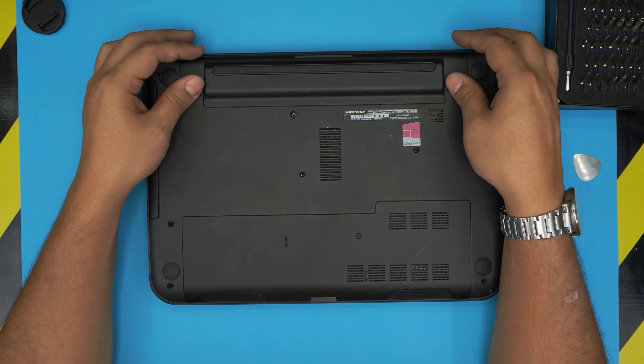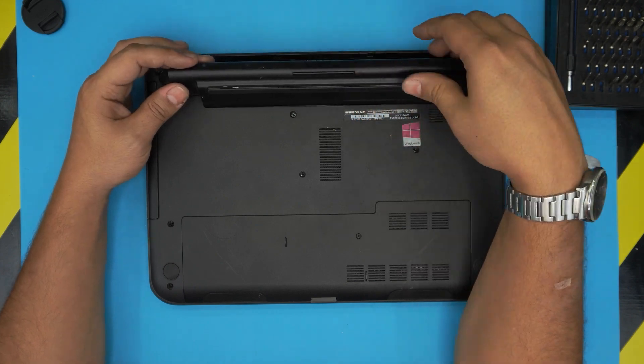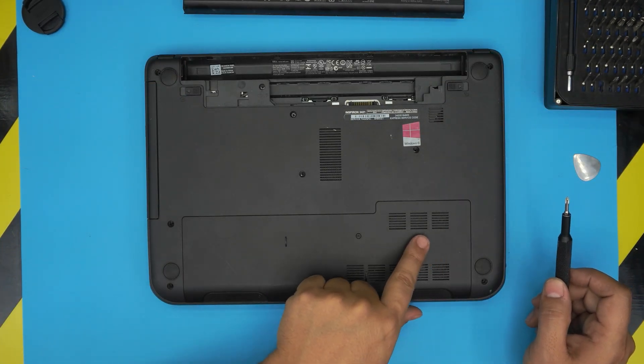You do not need to remove the battery to do this, but if you want to be safe you can do it by pulling the triggers away and pulling the battery from the back side upward. And there you have it.